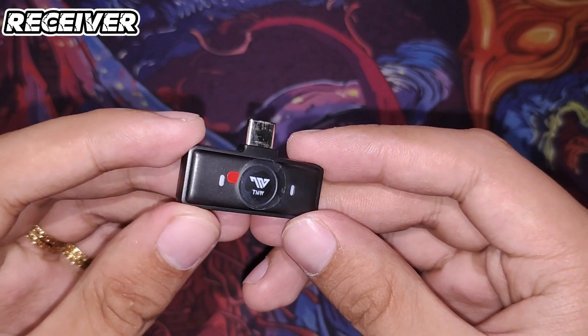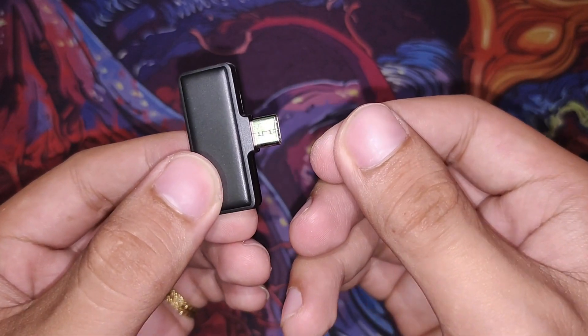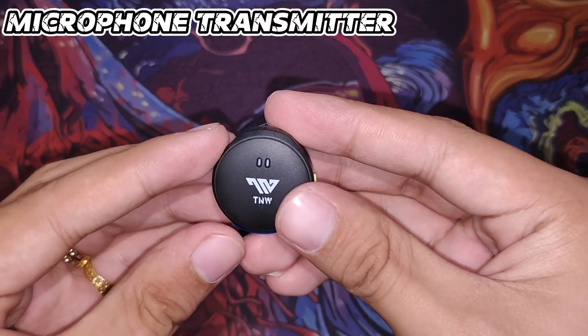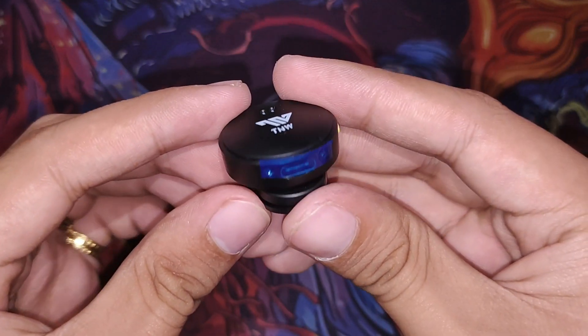This is the receiver that we'll connect to the phone. Very clean — it has no power button, so it automatically turns on once you plug it into the phone. And this is the microphone itself, the lapel mic — also very clean.